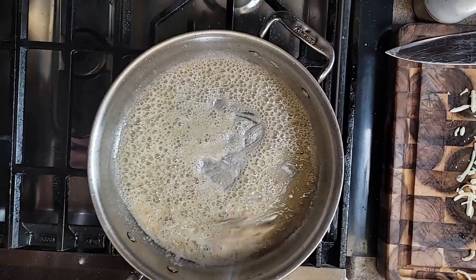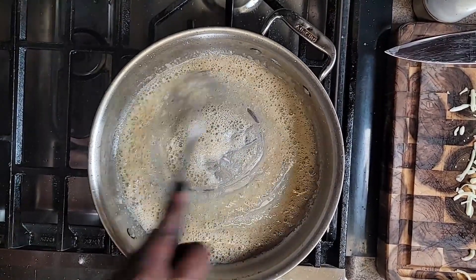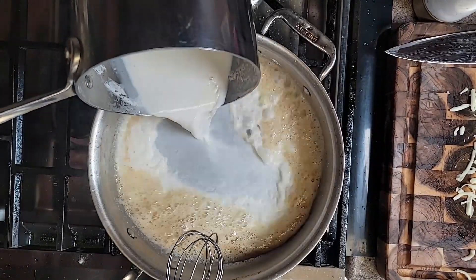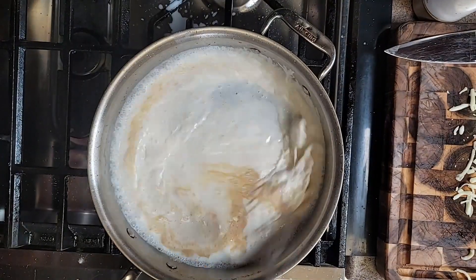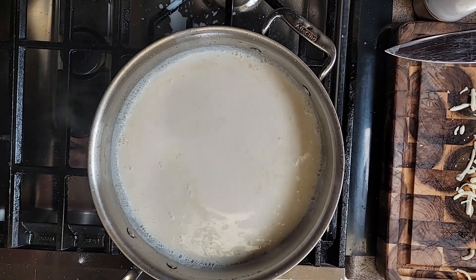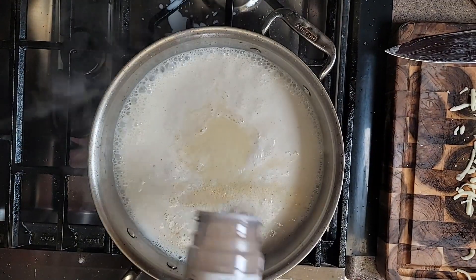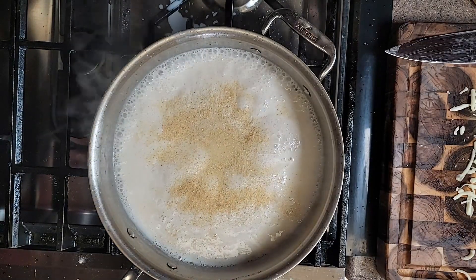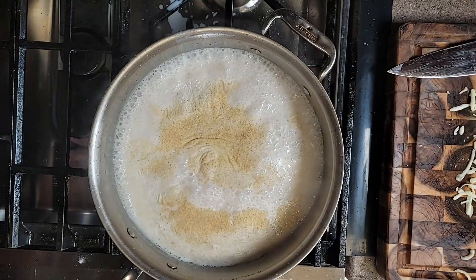All right, so once this flour starts to come together — right about here — if you go any further you're going to get gravy, so we want to keep this white. In we go with our milk. The milk is going to thicken up the roux and start to come together. We're going to wait for that magic to start happening — it takes about five minutes or so. Then we go with some onion powder and some garlic powder, about a teaspoon or so.